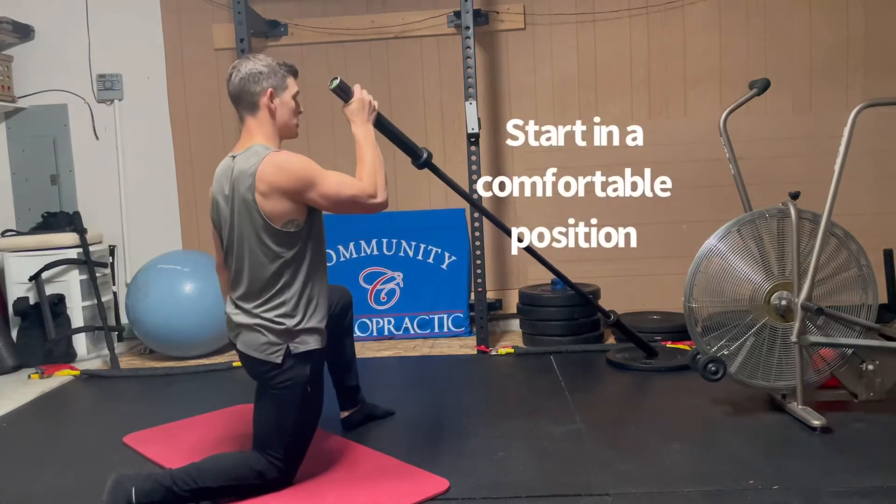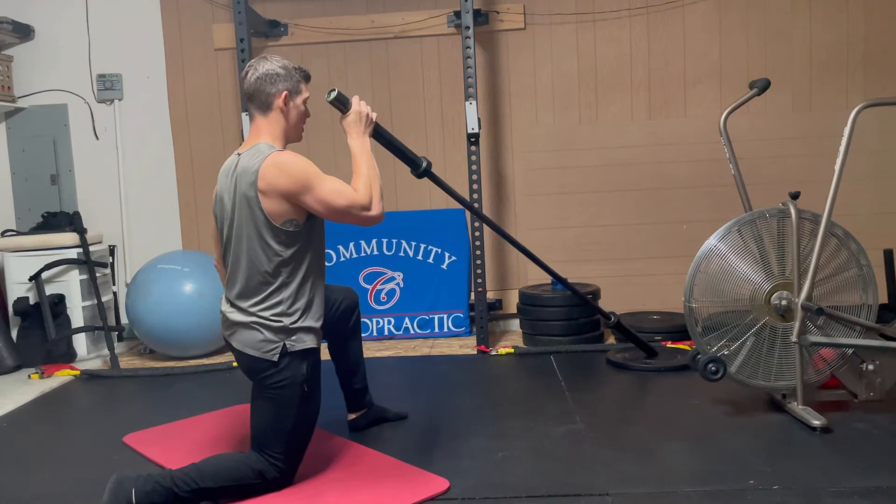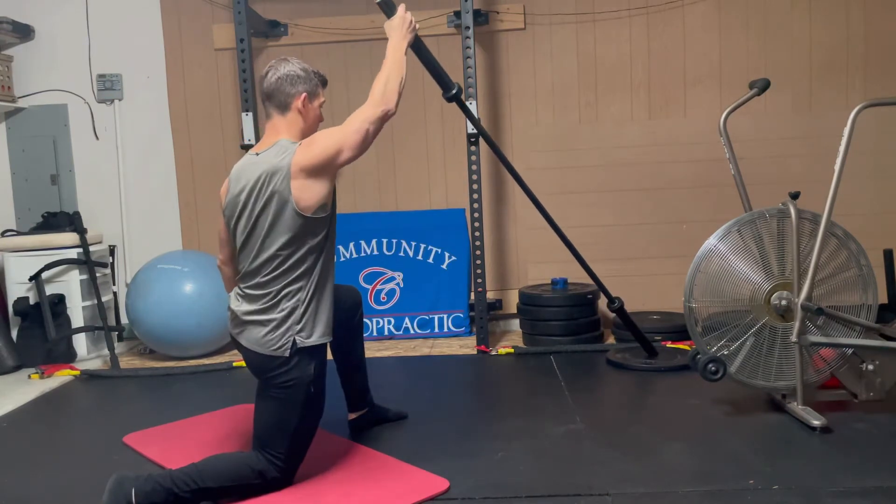Start in a comfortable position where you can see the end of the barbell, and I want you to press and reach.